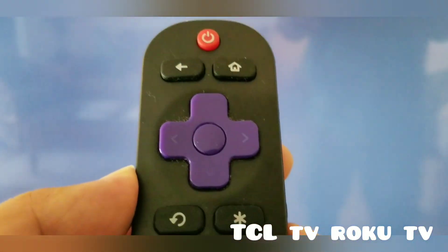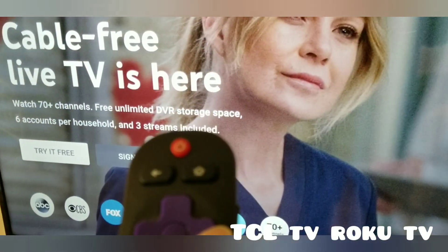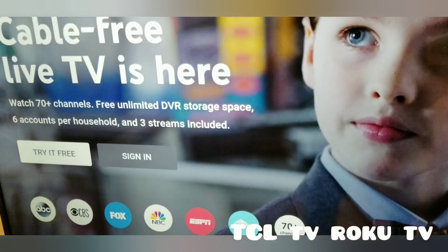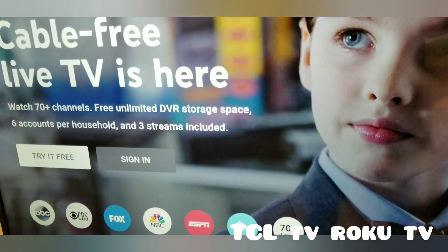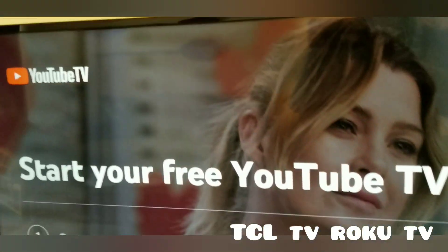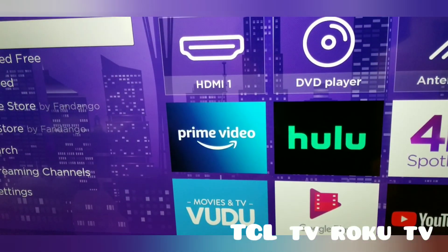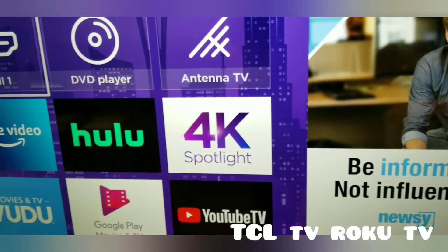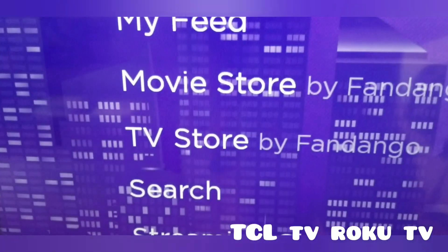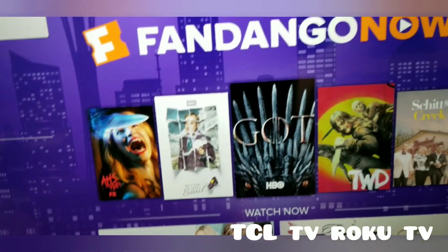Now you can select your favorite apps on this screen. Let's try YouTube. You can sign in to your YouTube TV or not. If you don't have a certain app on your screen, go to the TV Store and there are a lot of apps available there.